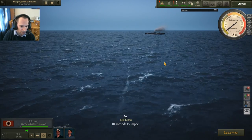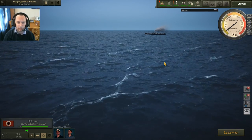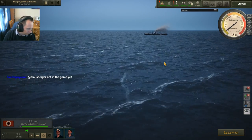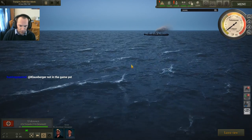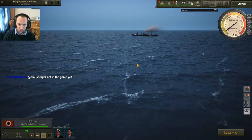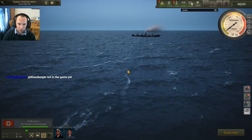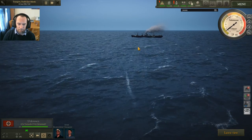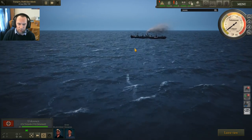Tube one is now loaded. 10 seconds to impact — I think that might be a little bit early. This particular torpedo we're following is looking good. The first one is a miss, but the second one — let's see how this works. I actually think the second one isn't far off. Looking pretty reasonable.